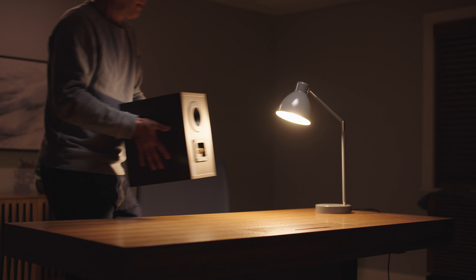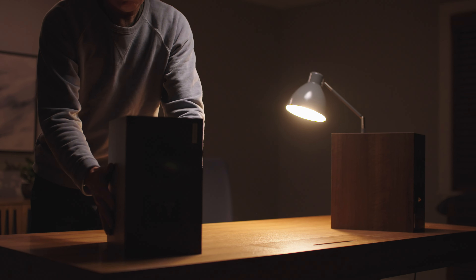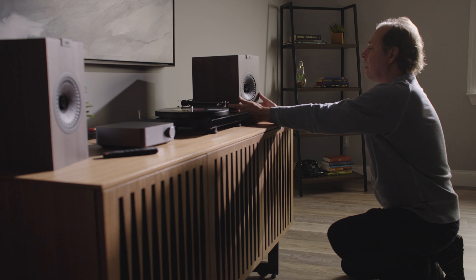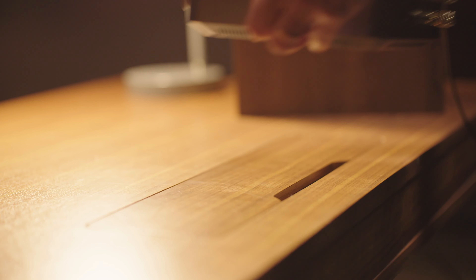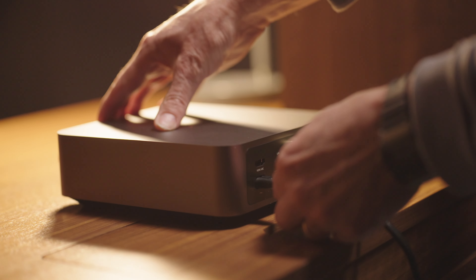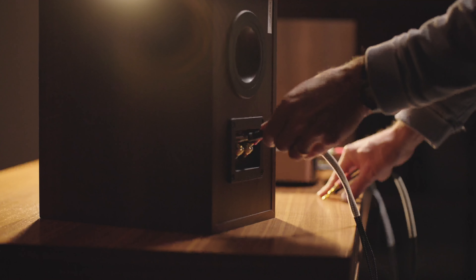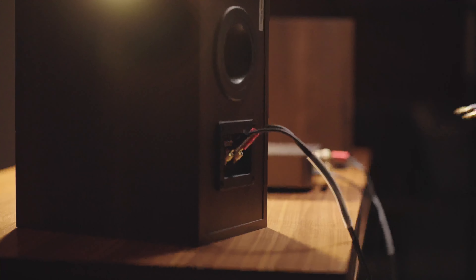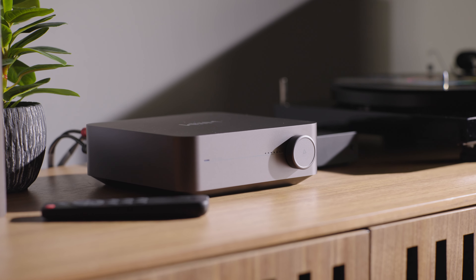To get started, all you need is a nice pair of speakers. It's got plenty of clean Class D power — 60 watts times 2 into 8 ohms, or 120 watts times 2 into 4 ohms. I tried it with some Martin Logan floor standing speakers as well as some vintage Dyneco A25 stand mount speakers, and got great sound in both setups. I used Steely Dan's Asia as a reference track and could hear plenty of exciting detail and clarity.